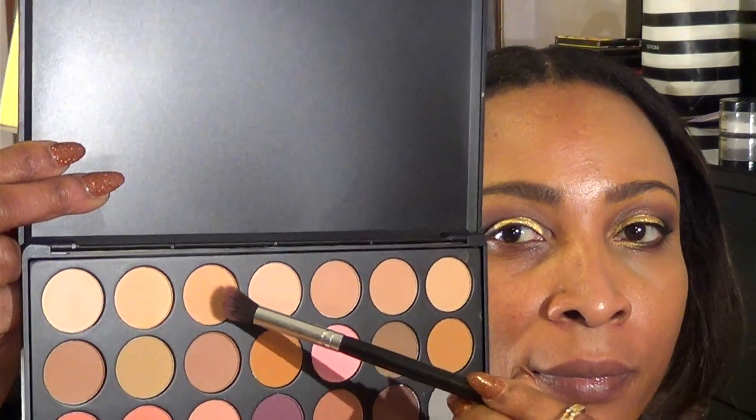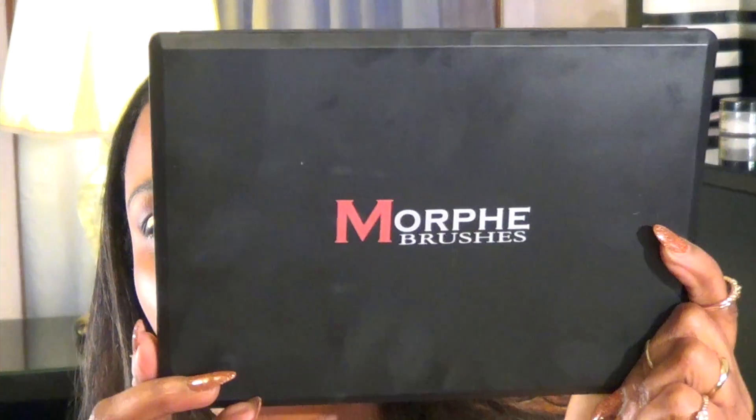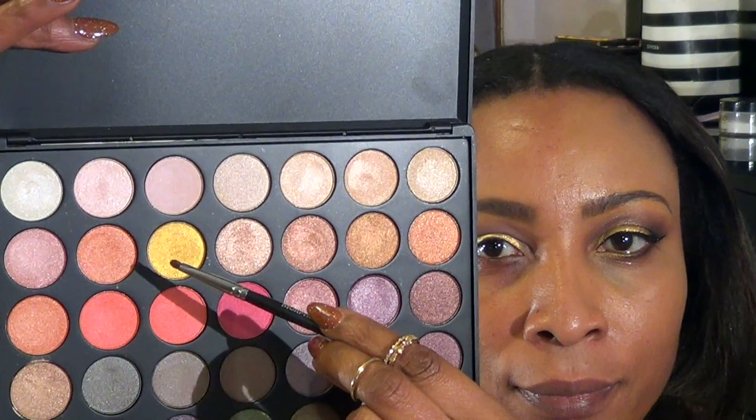I'm taking this black shadow to darken the corners a little bit more, blending, blending, blending. Next, I'm taking a clean brush, blending it slightly to create a smooth transition between the dark and the light, then using this light shadow to lighten the inner corners a bit more. I'm going into the Morphe palette with this nice gold shadow to brighten the inner corners and also halfway along the lower lash line.